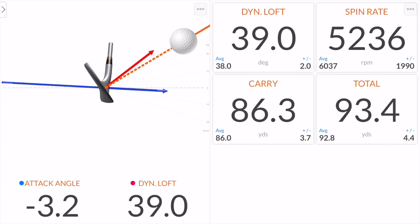That's carried 86 and gone 93 total - so that's gone a lot further than we wanted. We were looking to get an 80-yard carry; it's gone six yards further. And then it's rolled out seven yards as a result. So we'd be off the back of the green here, especially because of that spin. The spin has quickly dropped down to 5,236 to be precise. So we've lost just under 2,000 revs, which is not letting that stop as quick. It's carried too far and run over the back of the green.